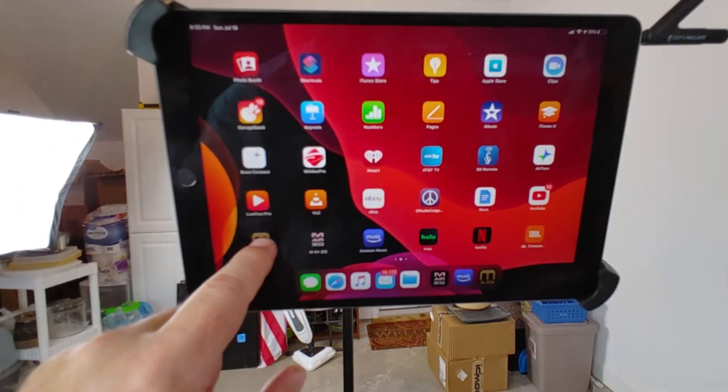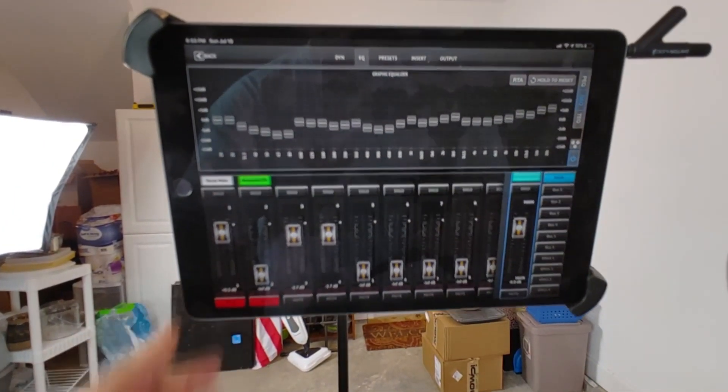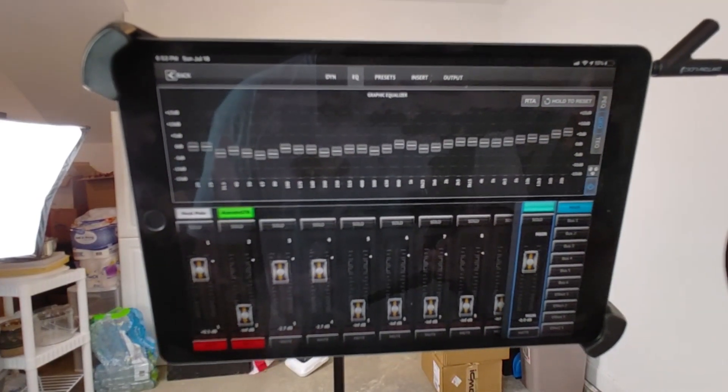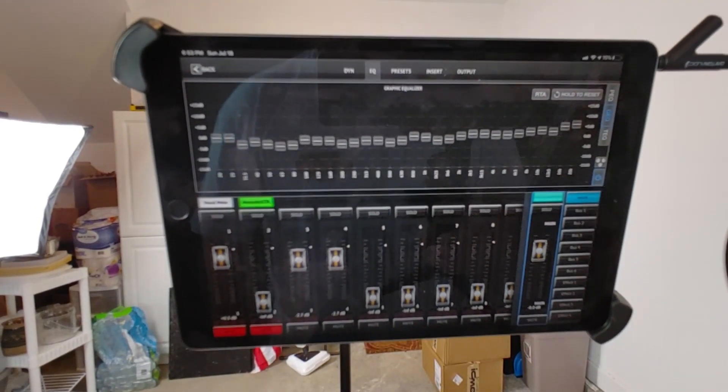Going back to the EQ view, you can actually see the bands adjusting from the volume compensation.